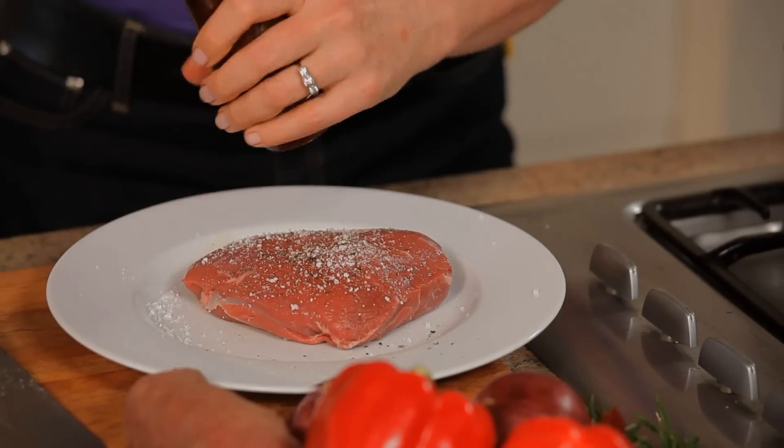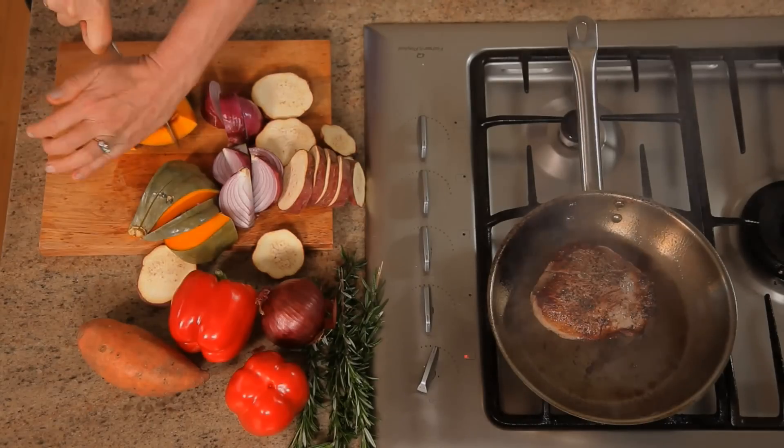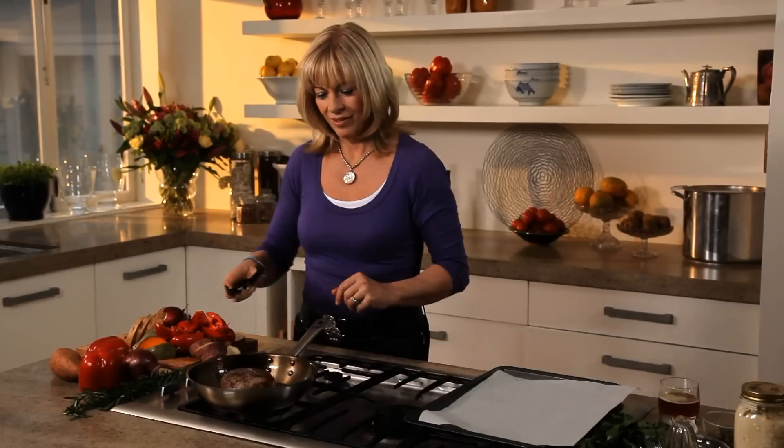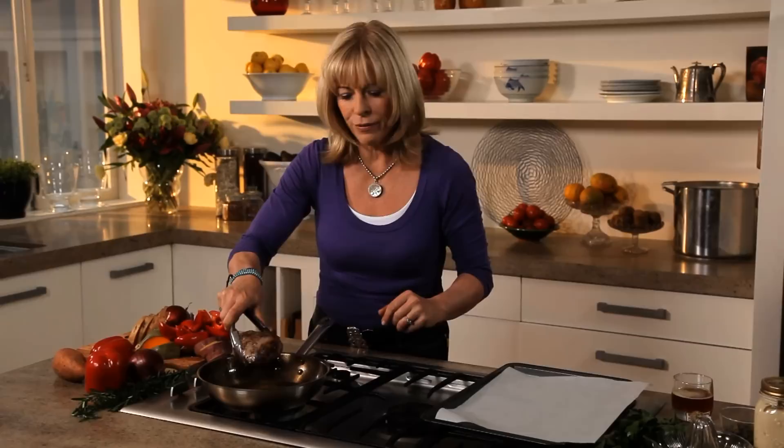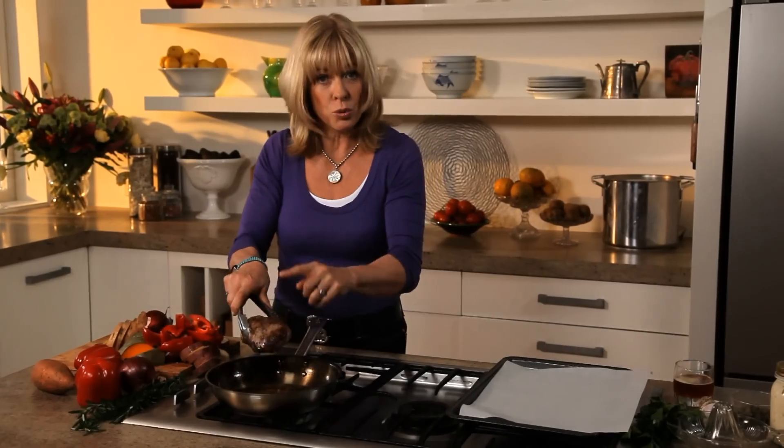I'm seasoning my Silver Fern Farm lamb roast and then I'm going to brown it in a pan and roast it with loads of those lovely vegetables. That is beautifully browned, and what that does is it just adds a whole other layer of flavour to the meat. It's such a worthwhile thing to do.